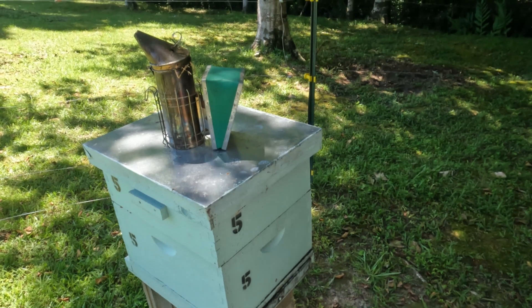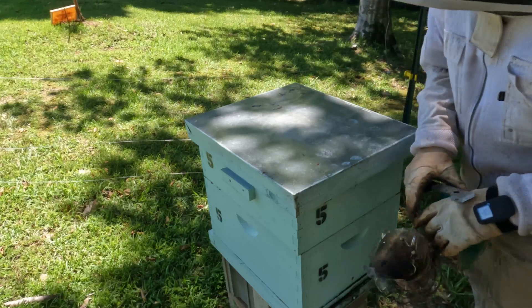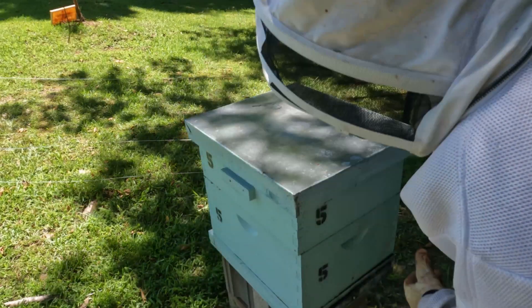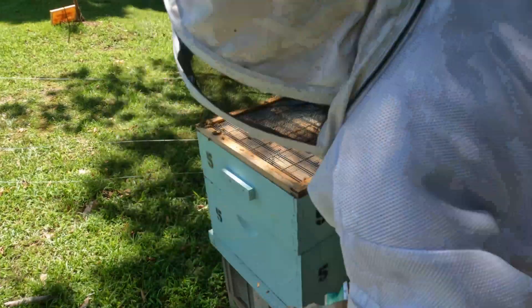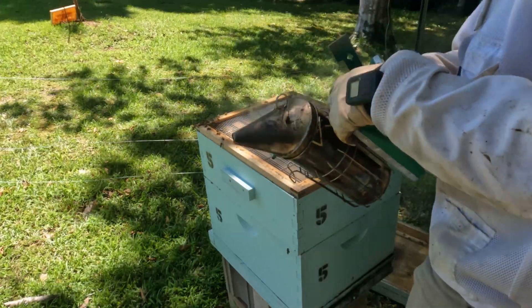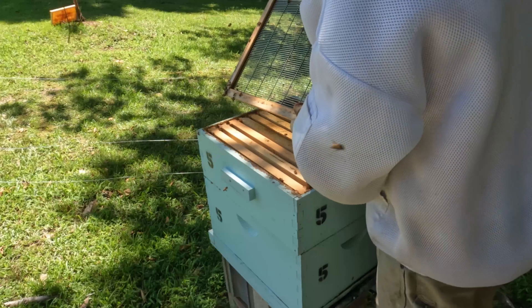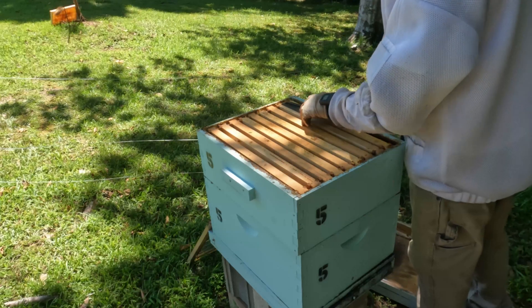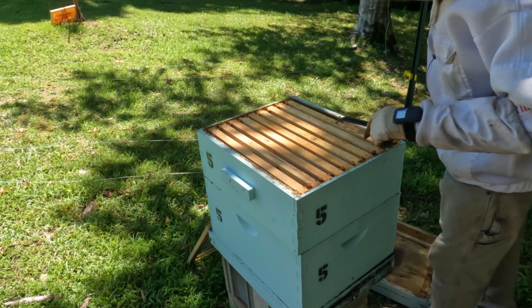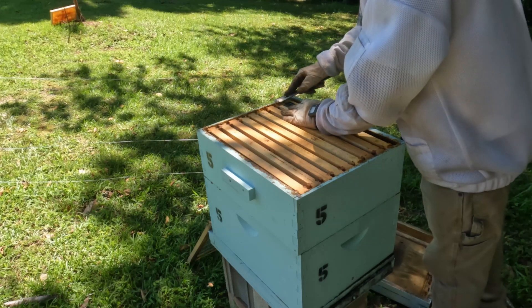Here we are getting ready to get into hive number five. I already smoked the entrance, so let's go ahead and take the lid off. This hive has a different type of hive beetle trap. We'll set it right here and see if any hive beetles made their way into it — not a one. That's telling me the bees are doing good at keeping them at bay.